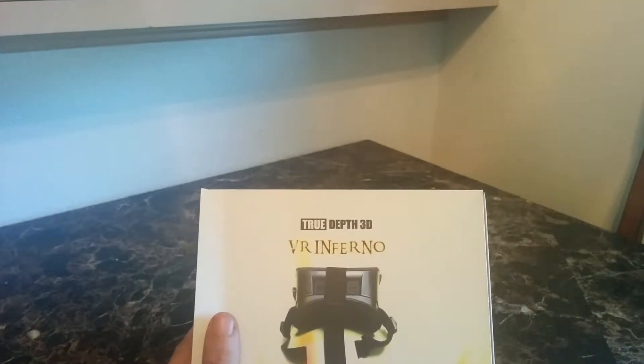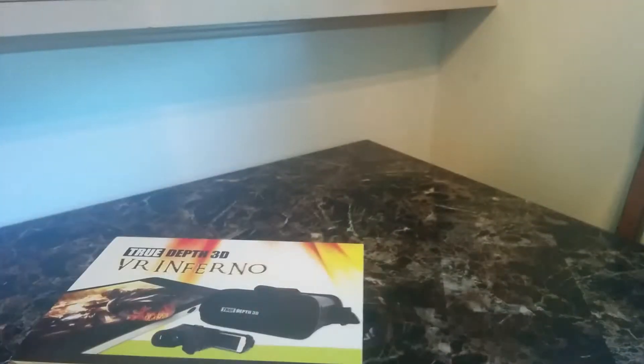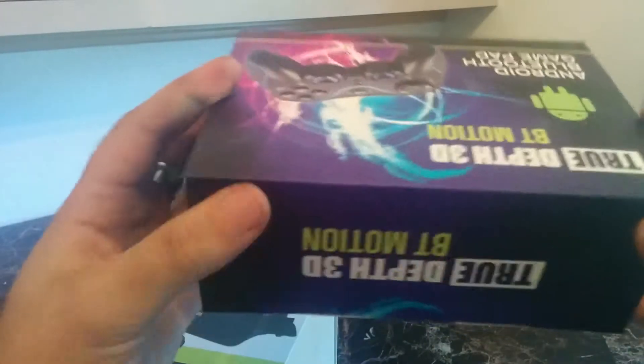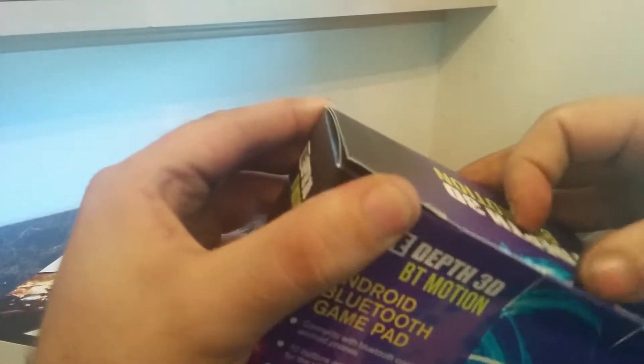This is Eric 88. True Depth 3D VR Inferno — 3D Pro Shop has sent me this product to review, so I'm going to test this out. It also comes with a Bluetooth controller, so it's a pretty nice little package. We'll open this up real fast and take a look at the controller and the VR headset.